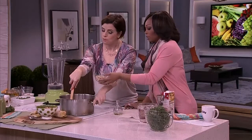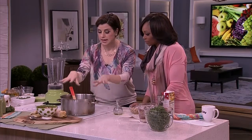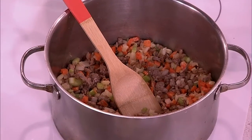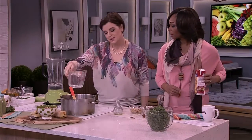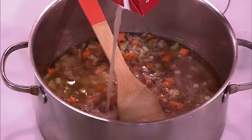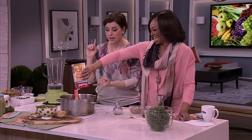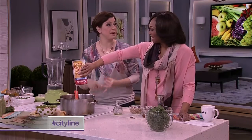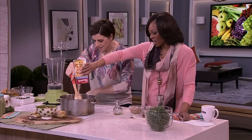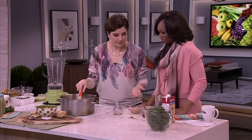The vegetables get a little bit soft, and then we're going to add some broth and some water. I like to use the whole container — when the recipe doesn't totally call for the entire thing, whether it's chicken broth, tomato paste, or wine, it is not going back in the fridge. So this just simmers away for a little while.